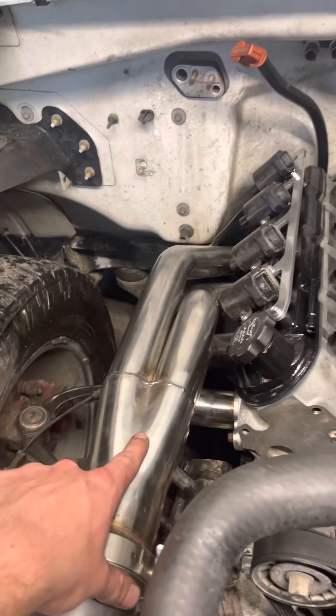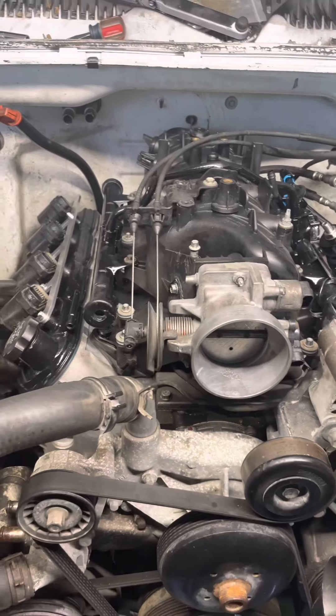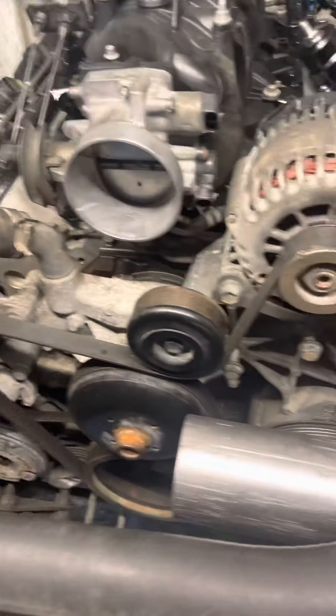I got eBay headers — I believe these were about two hundred bucks. They have three-inch outlets, which might be a little bit too big, so I'm a little worried about turbo spool. But it's not that far of a run, so hopefully it works out.